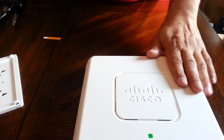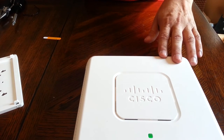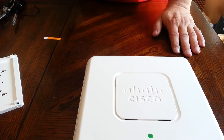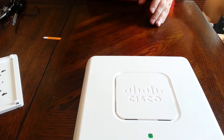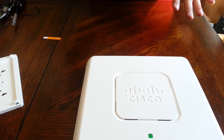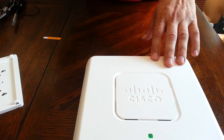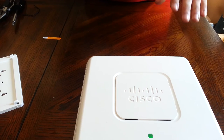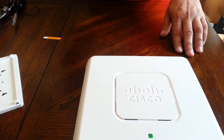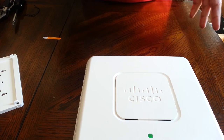This unit requires PoE, either through an injector or a PoE switch. It supports both 2.4 GHz and 5 GHz radio frequencies. Use 2.4 GHz for legacy devices — it works with everything — while 5 GHz gives much better performance for newer devices, though with shorter range. The unit can run both radios simultaneously. It also supports the 802.11ac protocol with MIMO — multiple input, multiple output — for even more performance with compatible devices.